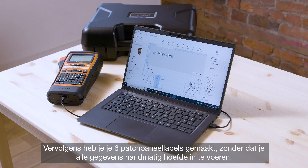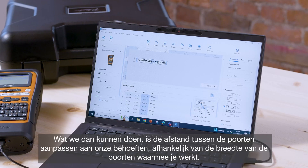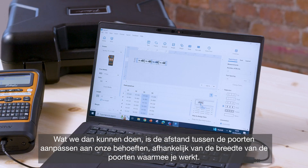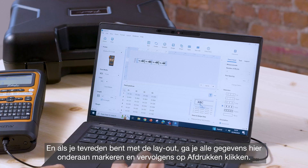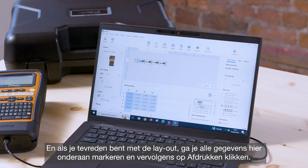Then F2, F3, and so on. That's then created your six patch panel labels without having to input all of the data manually, so it's a real time saver. We can also change the port spacing to suit our needs depending on the width of the ports, and change the style of the separator.